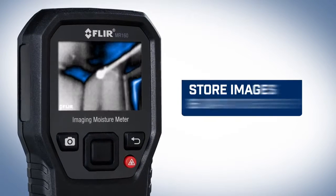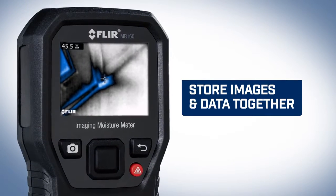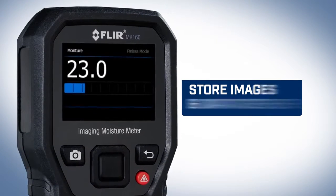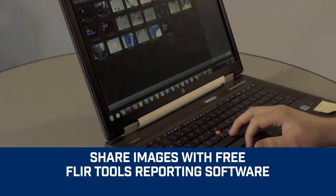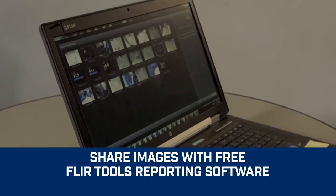Overlay data onto the thermal image and store it all right on the MR160. Then download the images at your convenience, review them, and generate impressive reports with the free FLIR tool software.